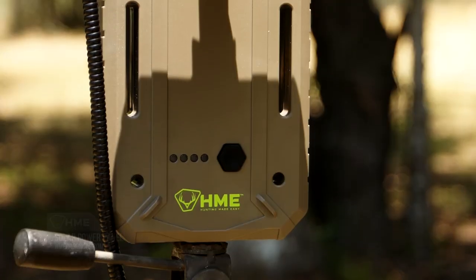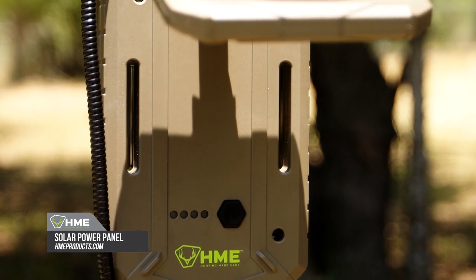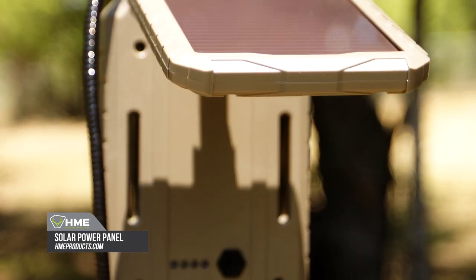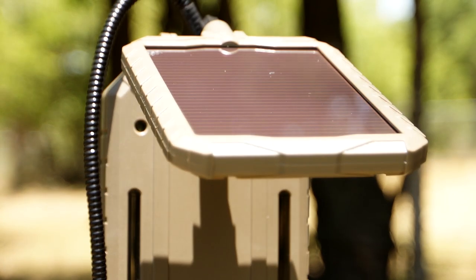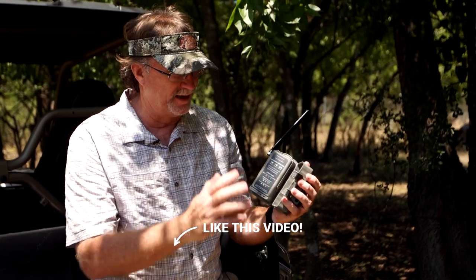It runs off of eight batteries, or you can use the solar pack that HME — Hunting Made Easy — has available for this, which I'm going to show you in just a minute. Once you get everything hooked up and turned on, it basically does all the work for you.